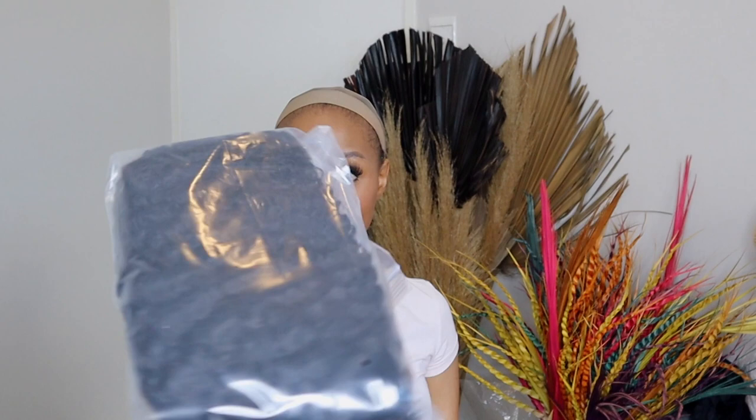It has the wig cap itself and the wig. To give you a little background of what I got: I got this wig on the 11/11 sale.